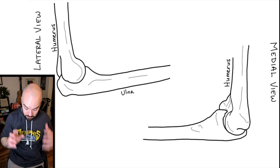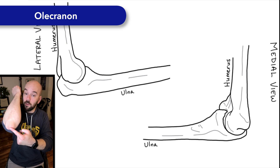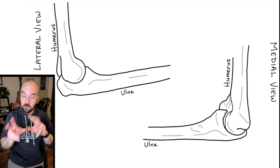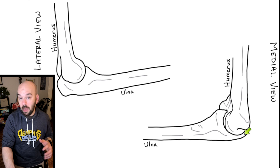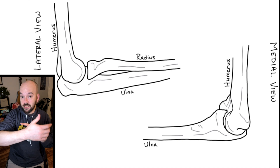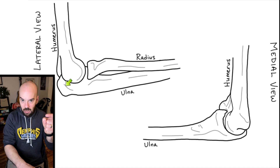We have the lateral and medial views of the ulna. The interesting thing about the ulna is it has a part that sticks out called the olecranon of the ulna. When you feel the point of the elbow, you're touching the olecranon. The olecranon wraps around and articulates with the tubercles of the humerus whenever you bend your elbow joint. The radius, by contrast, doesn't have an olecranon that wraps around the humerus — it articulates with the tubercle of the humerus but doesn't wrap all the way around.